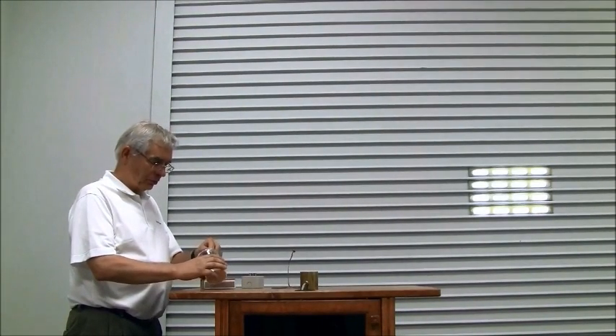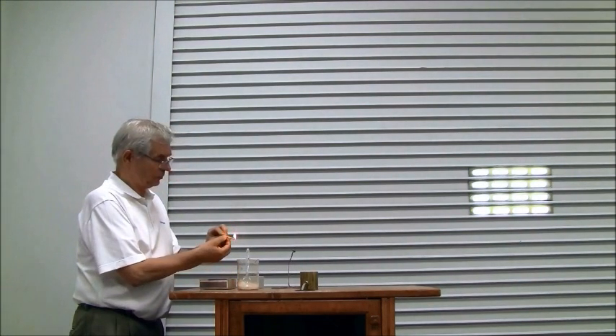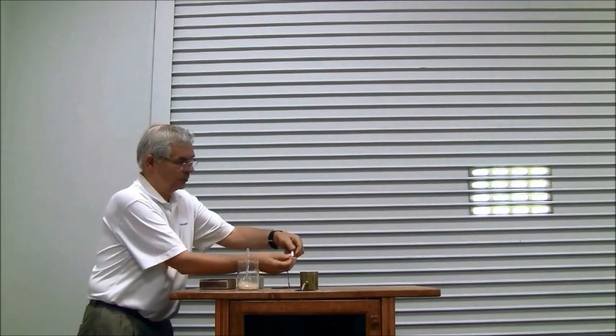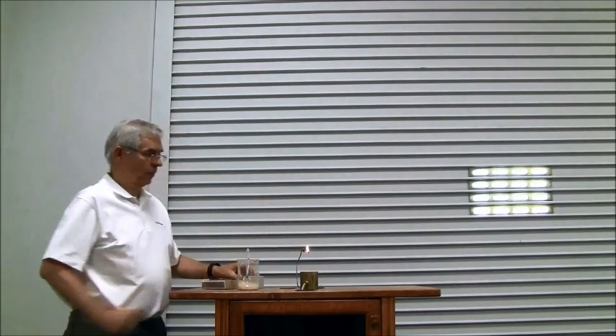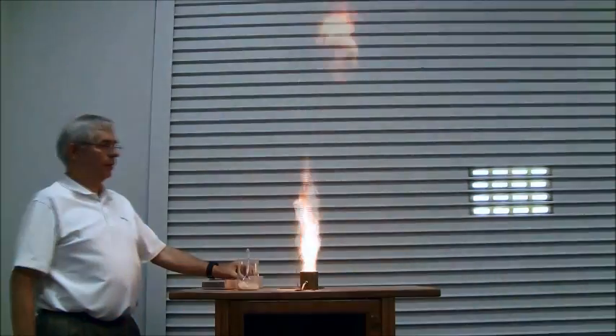I will now take a sample of dust that is a little bit bigger — but as you can see, it is still very fine dust. I put it in the cup, take the match and light it up. Here you can see the slower development of a flame. So as I said earlier, size of particle does matter.